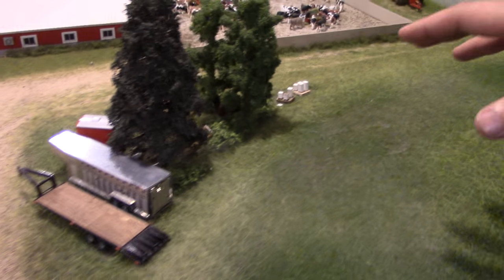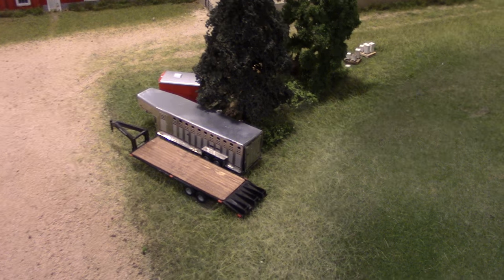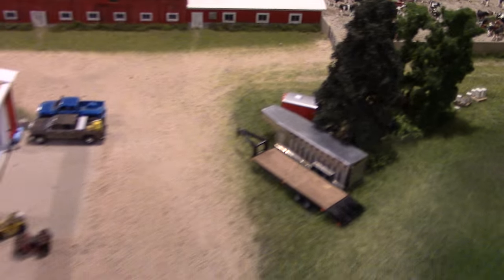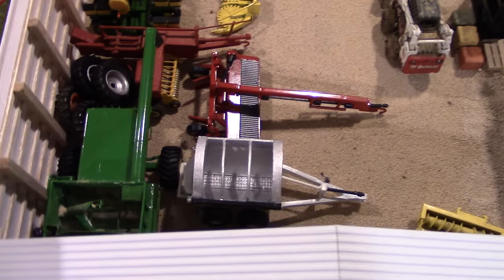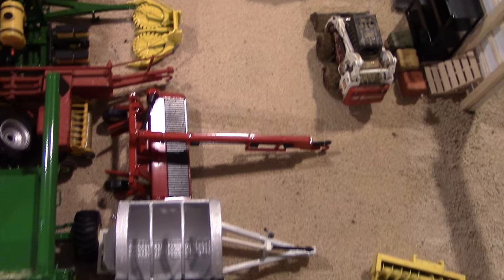Working back through the display, there are weeds and debris by the old bales near the trailer parking and the junk pile, adding realistic detail to the scene.